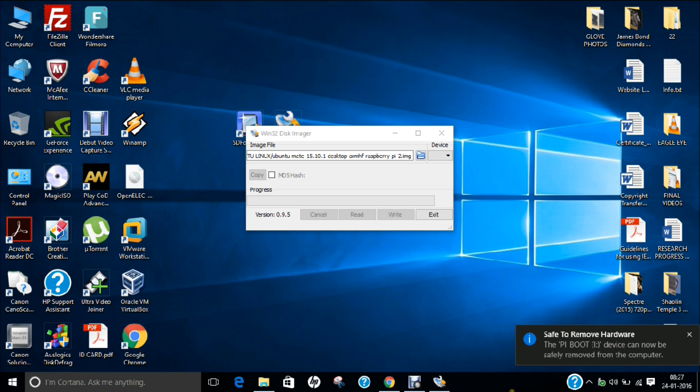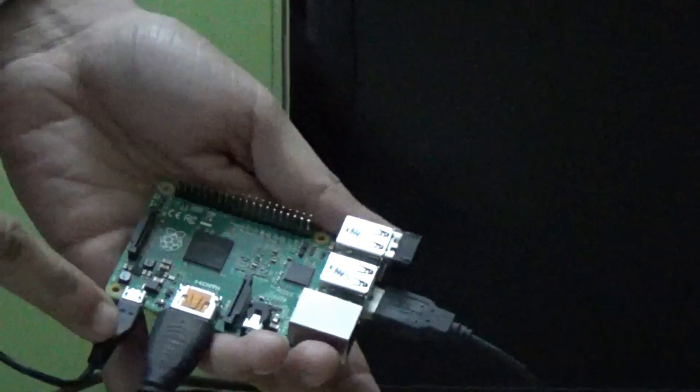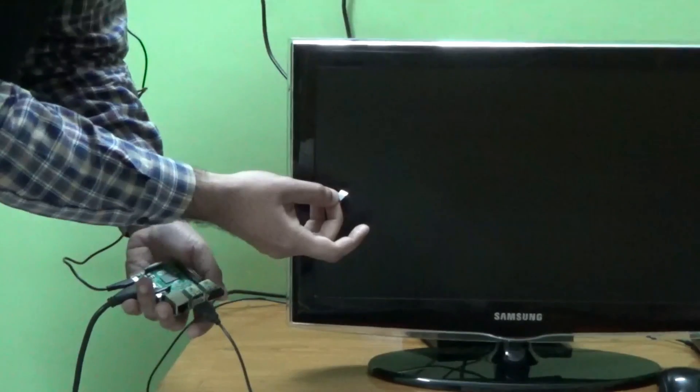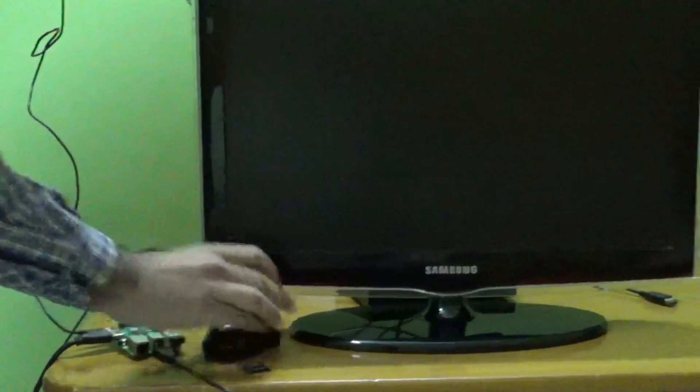Now let us eject this. We have a Raspberry Pi, and I have already connected my power cable, my HDMI cable, and with a USB I have connected my keyboard, and with the wireless adapter I have connected my mouse. This SD card has Ubuntu Mate 15.10.1 installed on it using Win32 Disk Manager. I am using a Samsung screen to see the output. Let us insert the SD card, and now let me place the keyboard and mouse and power on to see the display.